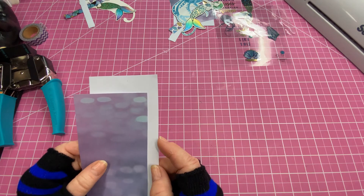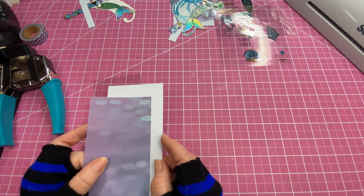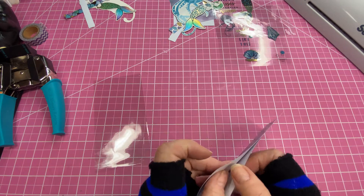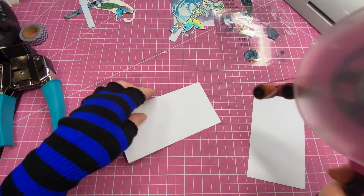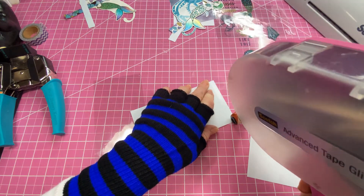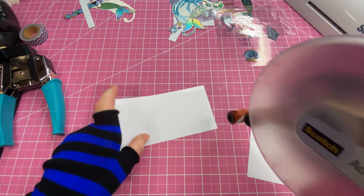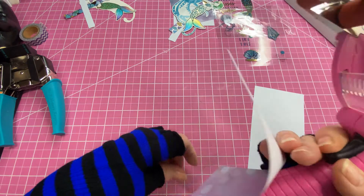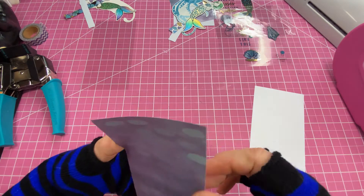The paper pieces will also be cut at six by three and one-fourth, and we're going to glue them together. I'm going to use my ATG gun. I'm going to very carefully stick these together. They'll be laminated in, so you don't have to worry about the sequins sticking to the paper.